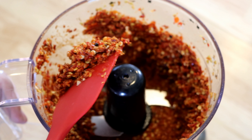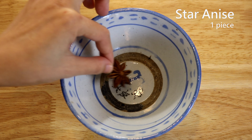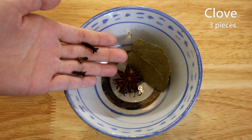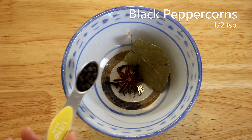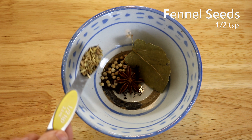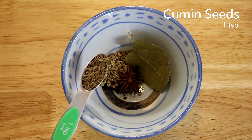Now we move on to the dry spices: one piece of star anise, one bay leaf, three cloves, half a teaspoon of black peppercorns, half a teaspoon of white peppercorns, half a teaspoon of fennel seeds, and one teaspoon of cumin seeds.